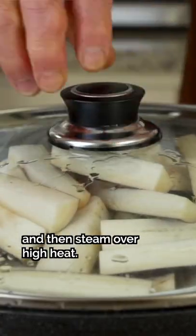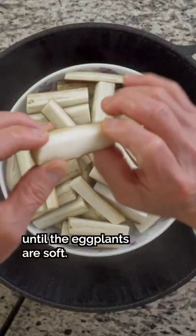Tip 3: Don't add the food to steam until the water is boiling — it's easier to cook quickly on high heat. Steam for about 15 minutes until the eggplants are soft.